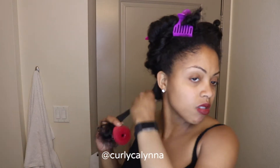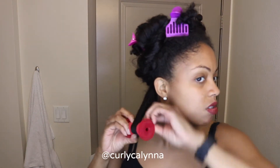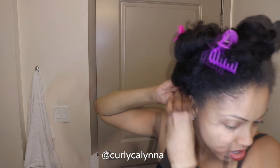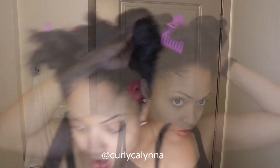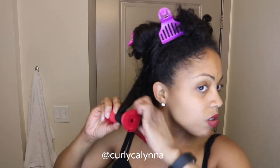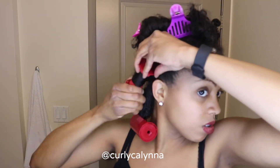I'm taking the roller off the steamer and shaking the excess moisture off the top of the roller. I start rolling my hair by wrapping it around, starting midway, and then finish rolling it up. Starting from the middle is to give a longer type of curl.